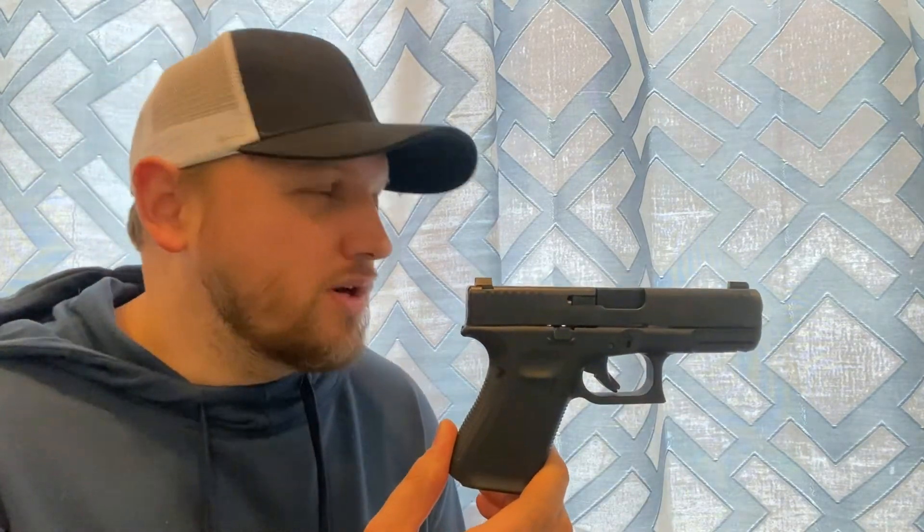I think the 19 is the flagship pistol for Glock. I know the 17 started it all, a lot of people like the 26, 43, 43X, some still carry the 23 in .40 cal — but to me this is the flagship. If I was making a recommendation to a new shooter looking for something to carry, keep in the car, keep in the purse, and also keep on the nightstand for home defense, this would be the pistol I'd recommend — even over the Hellcat, as much as I like it.